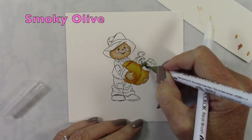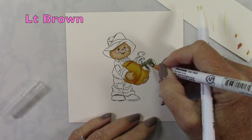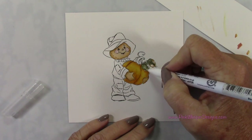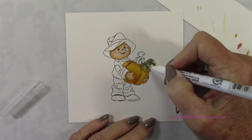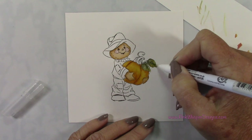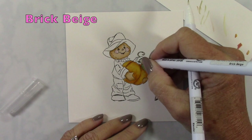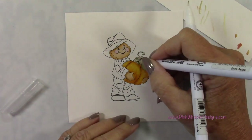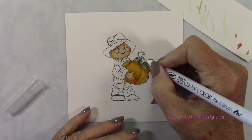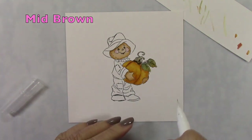Now let's switch to the smoky olive. I'm going to add a little bit of that light brown on the edges of these leaves, then blend these two together, leaving the tips of the leaves the lightest. If you have too much ink on your blender, just scribble it onto your scrap paper. You can also use your blender to remove ink — grab some ink off the image and scribble that onto scrap paper, keep removing until you get the color you want.